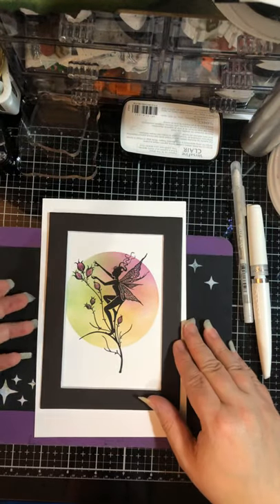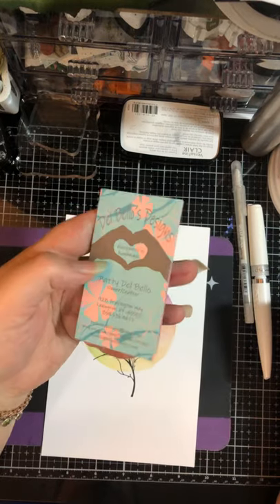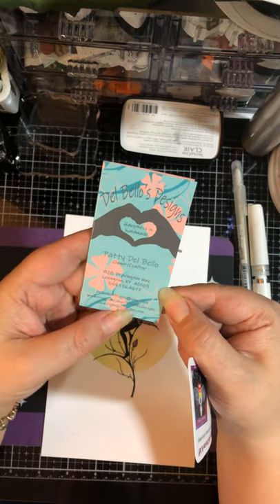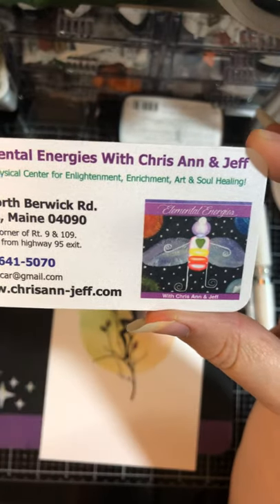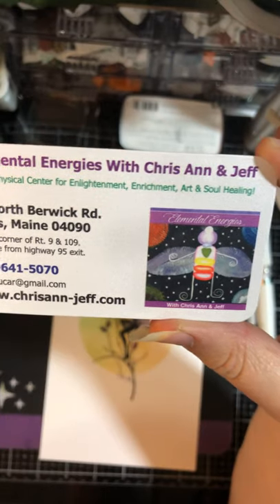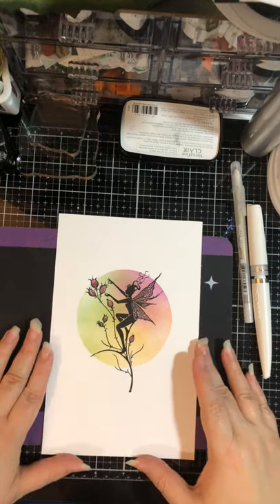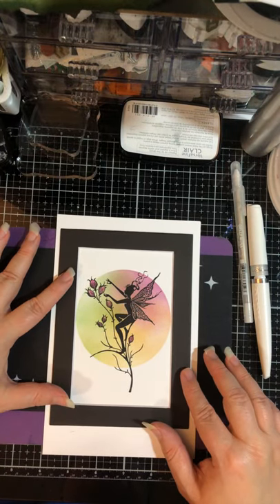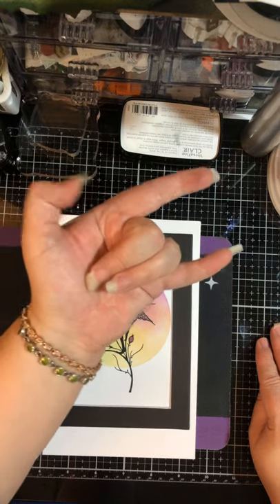I get the bags on Amazon, so check those out. All the other products I get from Patty at Del Bellows Designs — delbellowsdesigns.com. Tell her I sent you. If you're interested in any of my art, check me out at Elemental Energies with Chrisanne and Jeff, or our website chrisanne-jeff.com. You can text or call the shop if you're interested: 207-641-5070. Thank you so much for tuning in. I hope this sparks your creativity and you're able to go forward and create some of these great, super simple pieces as wonderful gifts or a side business. I wish you all well — thank you, and be free.